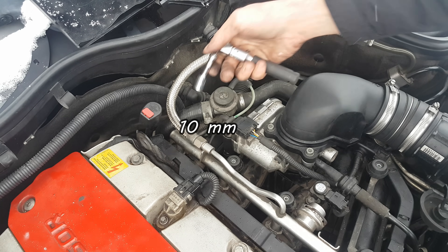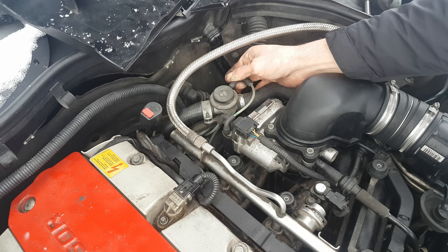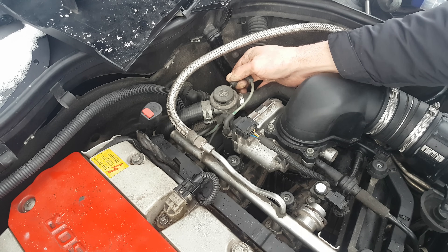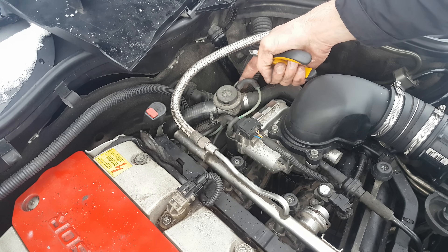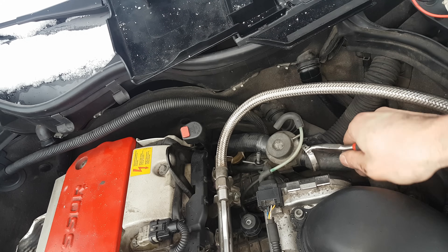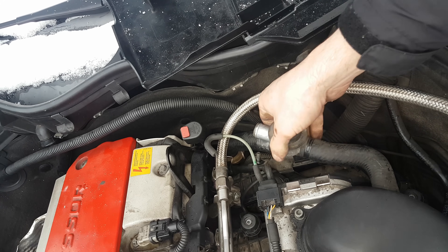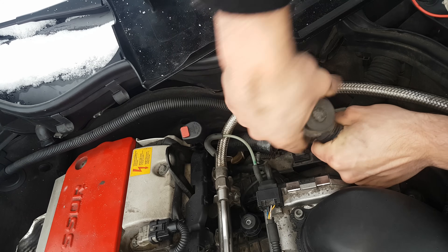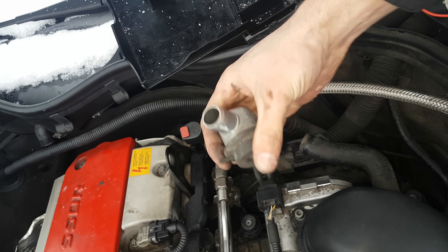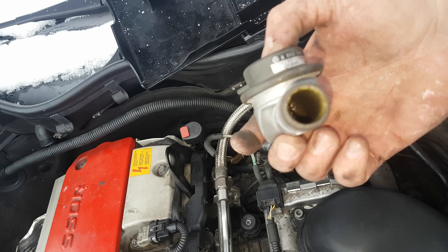Now I'm going to begin with the shut off valve. With a 10mm, I'm going to remove the nut from the bracket and disconnect the vacuum hose again. Make sure that you have some hose clamps in order to replace the single-use ones. I'm just going to pull it from one side and twist it.